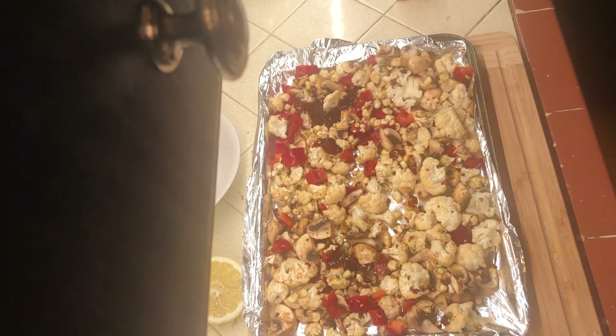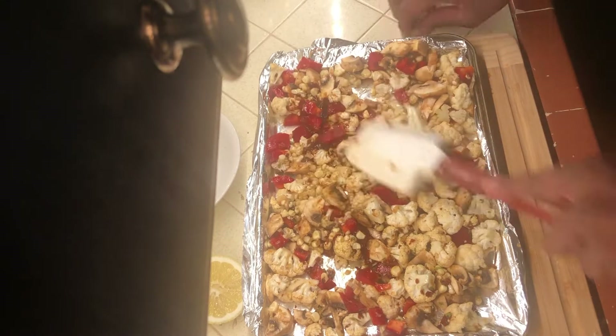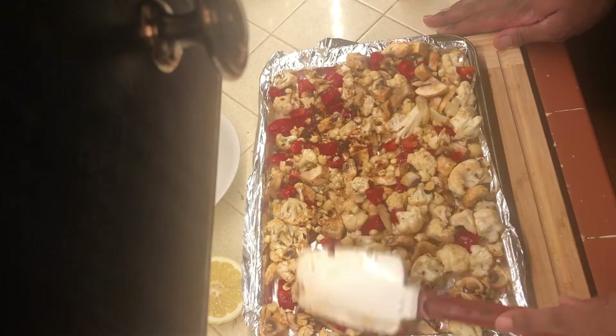That's the chipotle juice I forgot to add earlier, so I'm just going to add it now. It's all good — it'll still be yummy. Chipotle is wonderful. If you've never used it, use it.